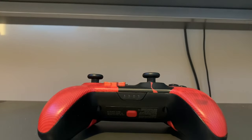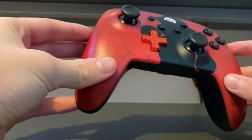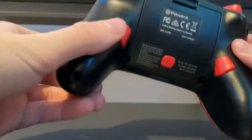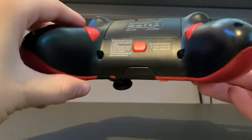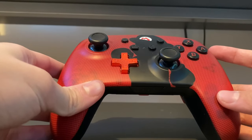Welcome back to the channel. Today I'm going to show you guys how to map the mappable back buttons on the back of your Nintendo Switch Power A controller, or the Pro controller that Nintendo Switch made.